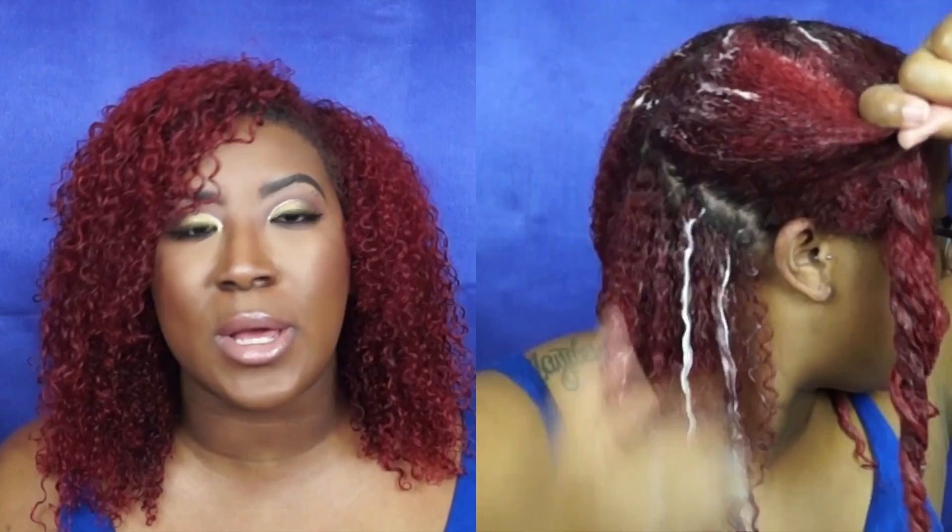I followed it up with the hydrating conditioner. Once you clarify your hair you want to immediately put moisture back in so it doesn't become dry and brittle and prone to breakage. This is a protein-free deep conditioner — a lot of people complained that the Babassu deep conditioner had too much protein and wasn't good for weekly use for protein-sensitive hair. This is the answer. It's very moisturizing with so much slip, making it easy to detangle. I left it on for about an hour without heat and it came out amazing.